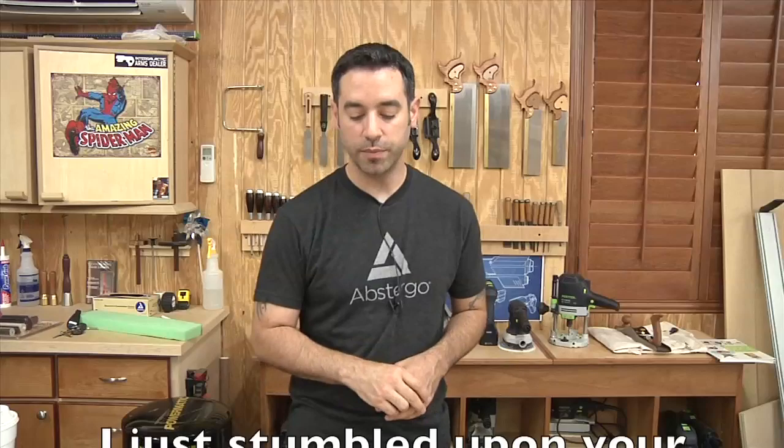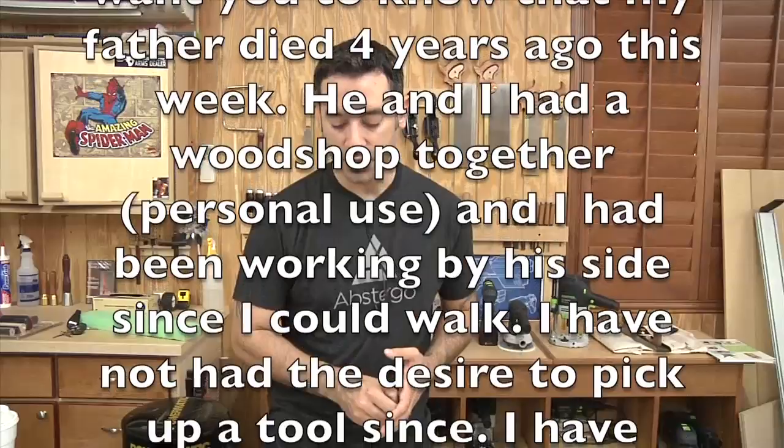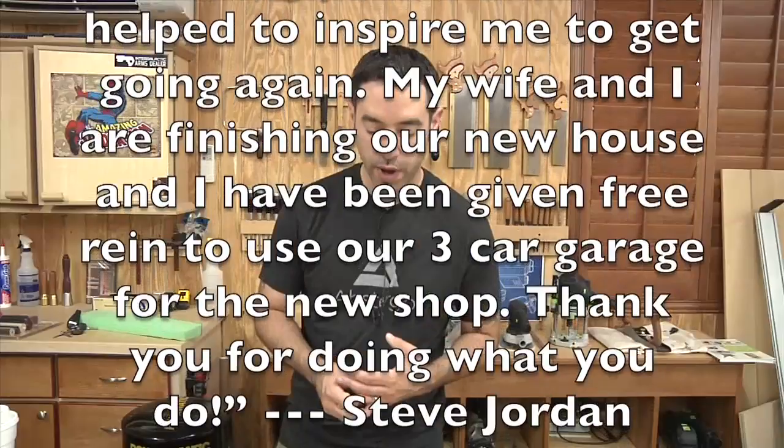This one comes from Steve Jordan. He says: 'I just stumbled upon your videos about two weeks ago. My father died four years ago this week — he and I had a woodshop together for personal use and I'd been by his side since I could walk. I have not had the desire to pick up a tool since. Watching your videos has helped inspire me to get going again. My wife and I are finishing our new house and I've been given free reign to use our three-car garage for the new shop. Thanks for doing what you do.' Emails like this make it a lot more fun to get up in the morning.